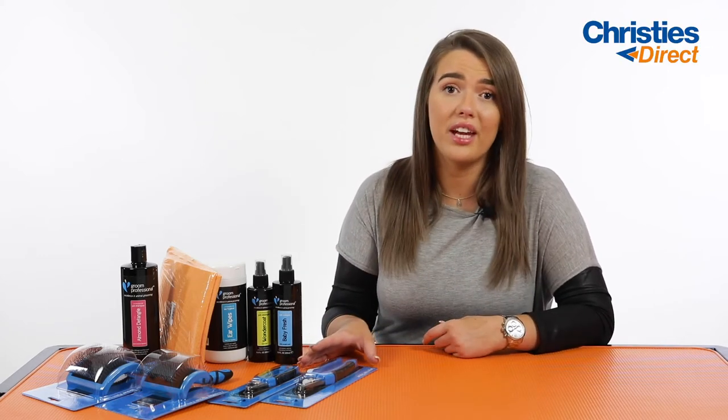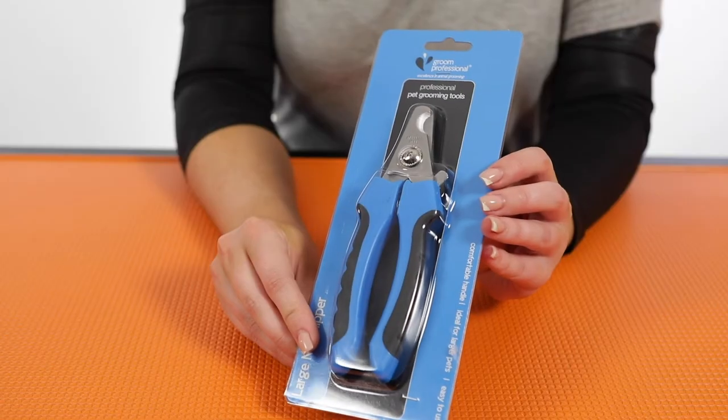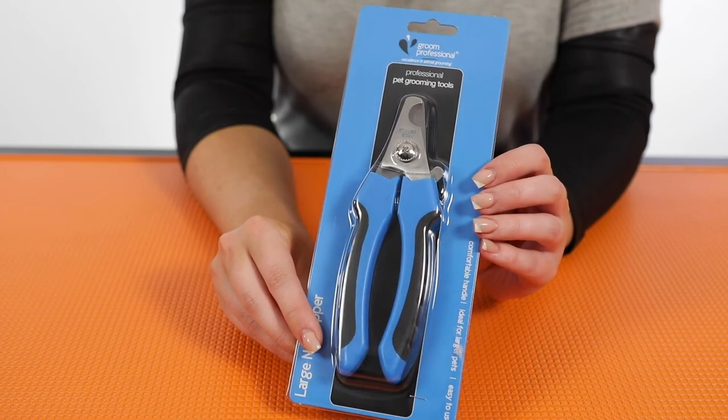Now for the tools included in your kit. Depending on what size of kit you're buying — obviously depending on the size of your dog — you will get a set of nail clippers, either a large or a small set. They are both exactly the same: a really easy to use nail clipper with a very comfortable handle. They've also got a little guide on the back to make sure you're not cutting the dog's nail too far, which can end up cutting the quick.